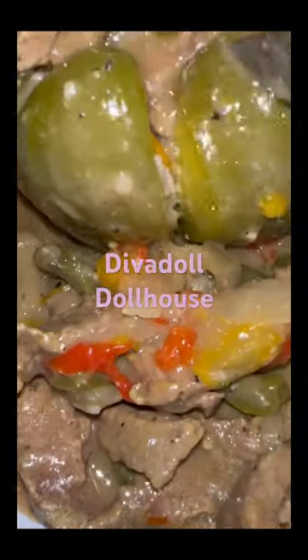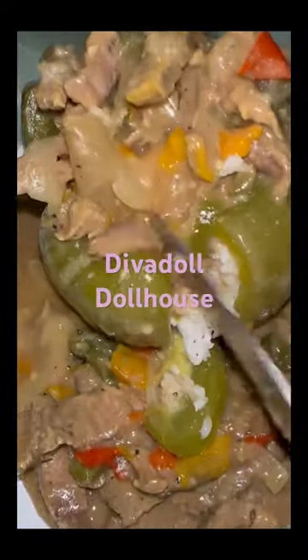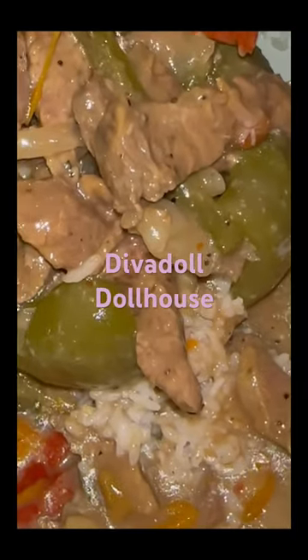I cut it on one side, then cut it on the other side just like so, and then I started digging out the rice, making it pretty for my picture that I'm about to take. I did this just for you, honey.